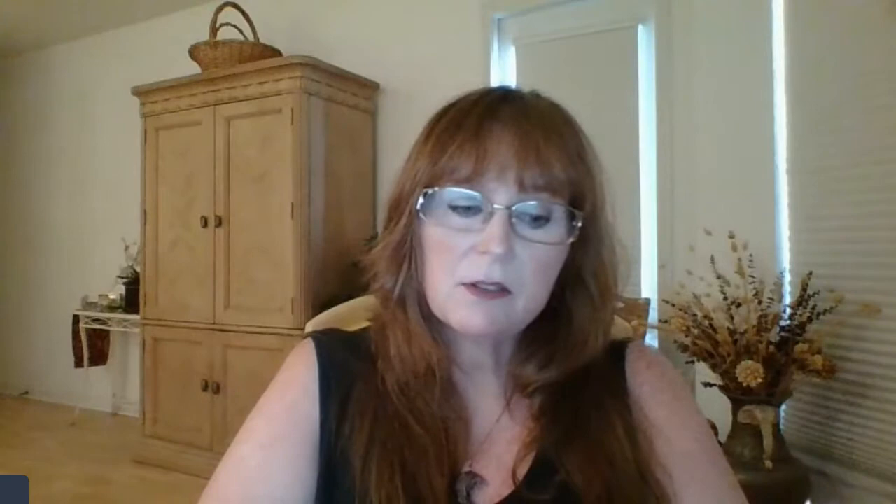The color schemes are so consistent throughout the deck that these are going to look absolutely gorgeous in a spread. They're just really, really pretty — those muted pastel watercolors, purples and sage greens and yellows. I do love that; I love the color schemes.